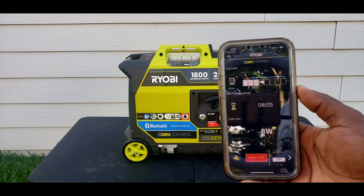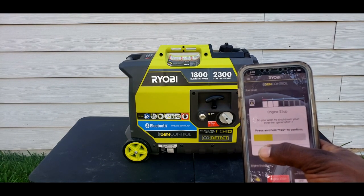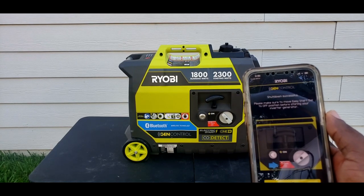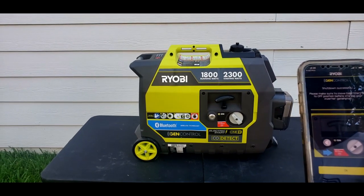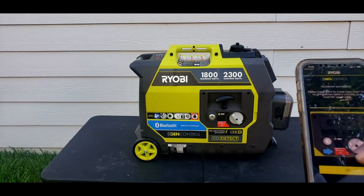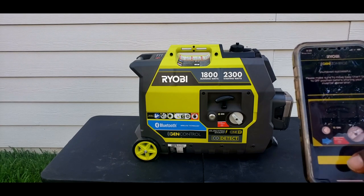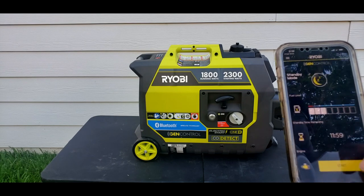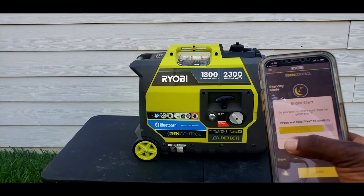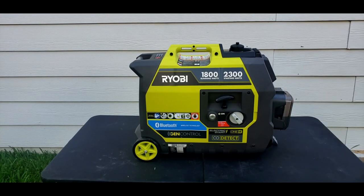Pretty cool. And you hold it down to stop. Then it tells you shutdown successful, and don't forget to turn off your battery. Start again - would you like to start? Yes. Awesome.